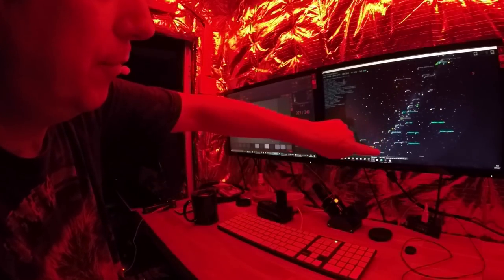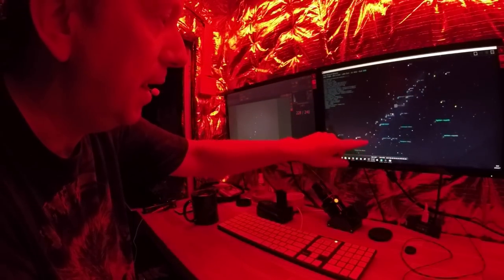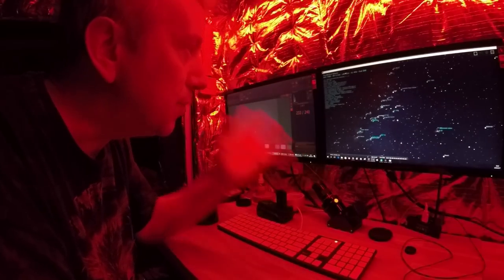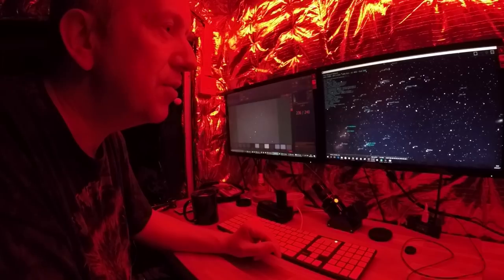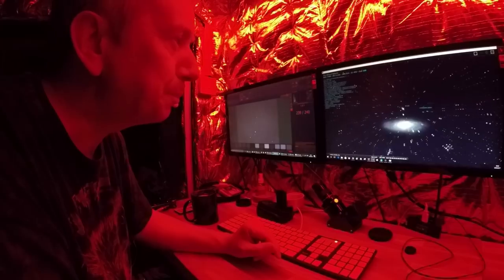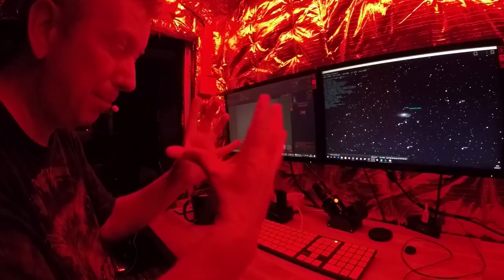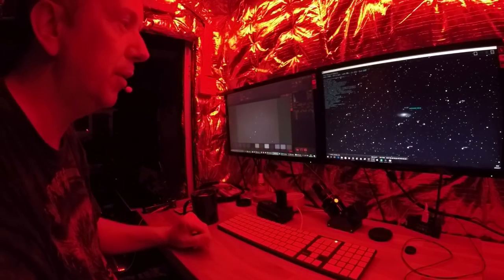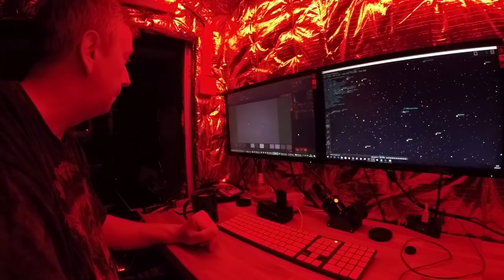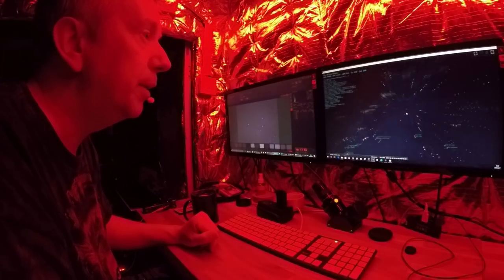We've got the Milky Way going on in the sky and that seems to be where all the more interesting stuff is — it's all up there right now. Some of it is just so faint. I tried photographing Andromeda earlier but it's just a big blob because of the haze.